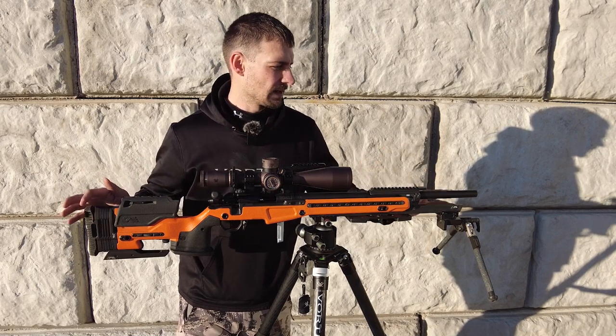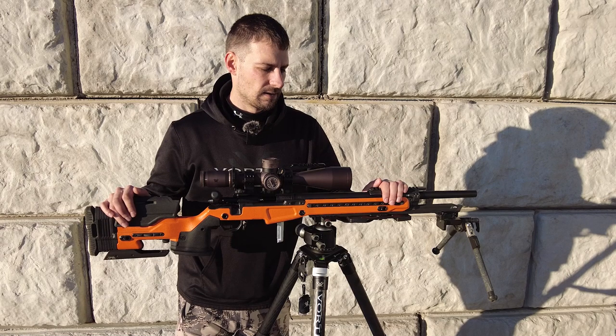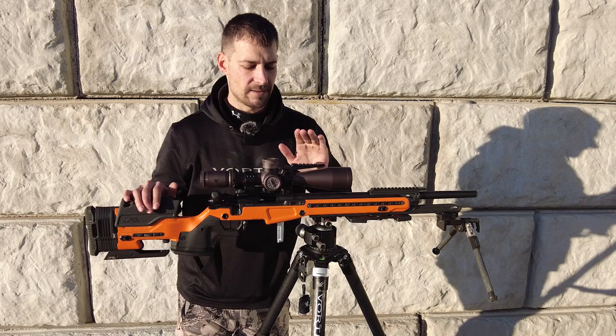I need to get it balanced just a little bit more — I'm going to put some weights up front and I'm working on those right now. Once that's done it should be nice and balanced, so I am excited for that.